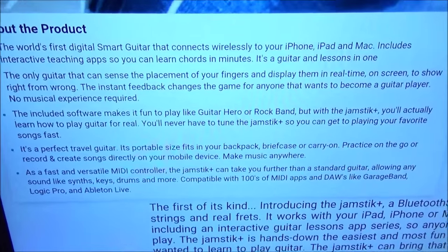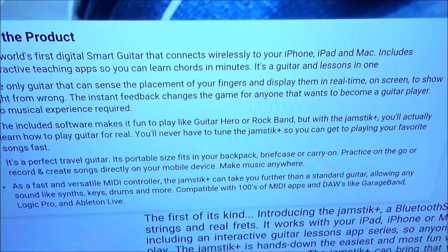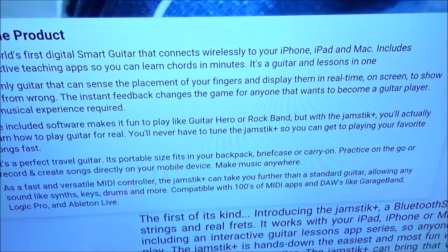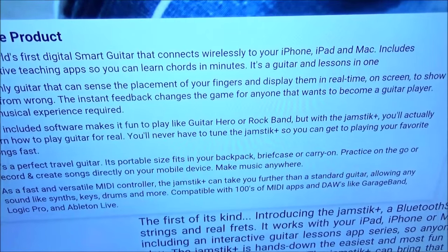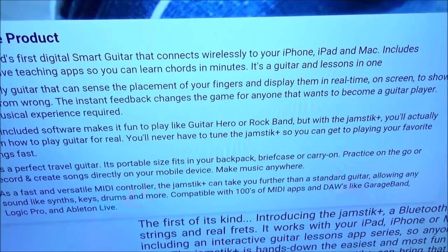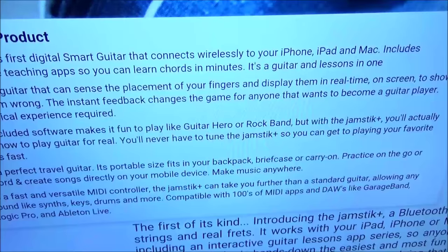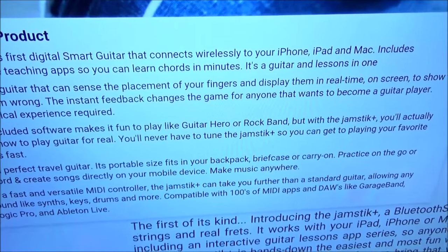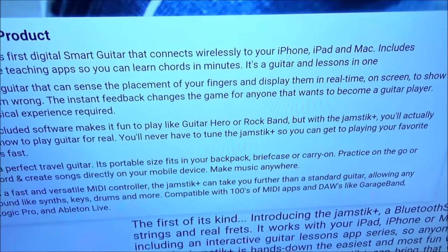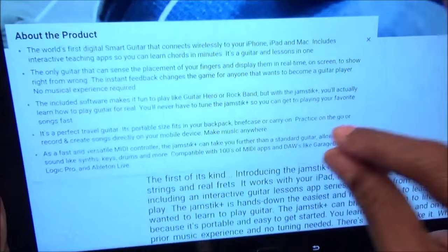This is the world's first digital smart guitar that connects wirelessly to your iPhone, iPad, and Mac. It includes interactive teaching apps so you can learn chords in minutes — guitar and lessons all in one. It's the only guitar that can sense finger placement and display it in real time on screen to show right from wrong. No musical experience required. You never have to tune the Jamstick Plus, and it's a perfect travel guitar — portable, fits in your backpack, briefcase, or carry-on.